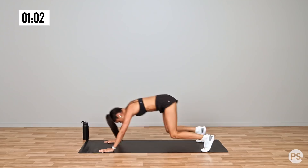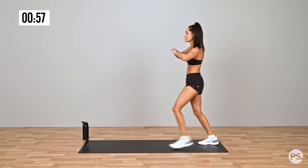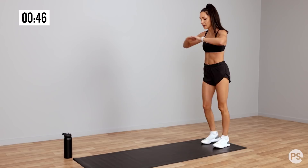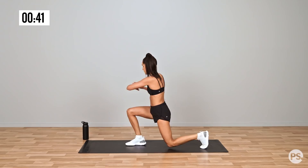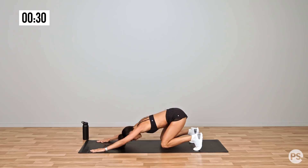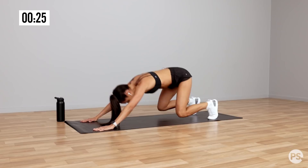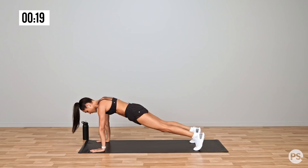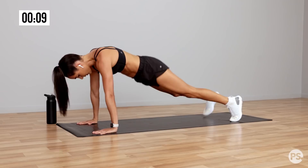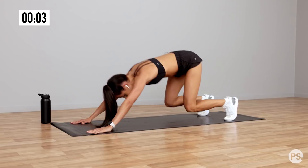We're just gonna repeat the start, so we're gonna lunge and twist. Lunge down and twist. Take some nice deep breaths. And back into that rocking chair. Good.